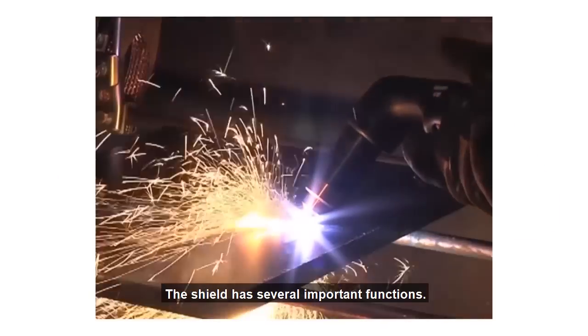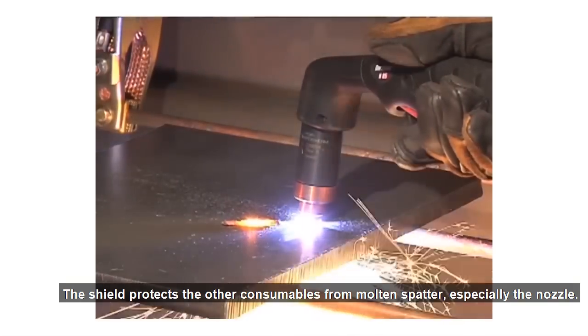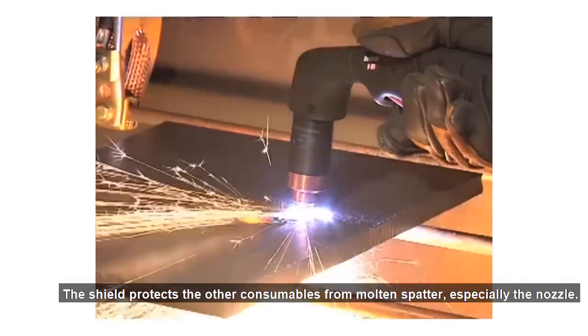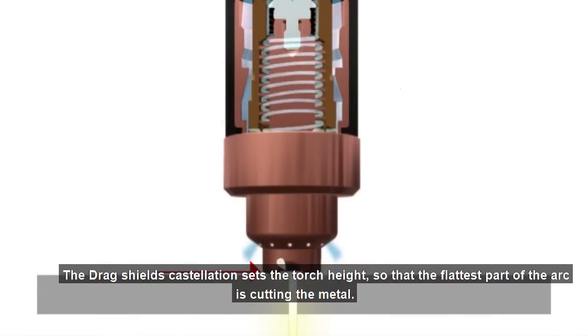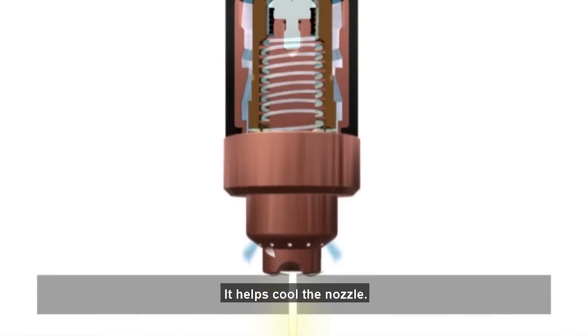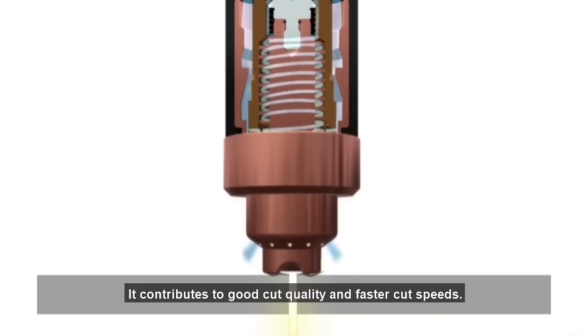The shield has several important functions. The shield protects the other consumables from molten spatter, especially the nozzle. The drag shield's castellation sets the torch height so that the flattest part of the arc is cutting the metal. It helps cool the nozzle, contributes to good cut quality and faster cut speeds. And when using a hand torch, the shield enables drag cutting.